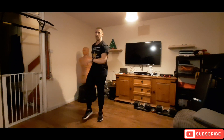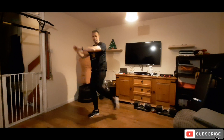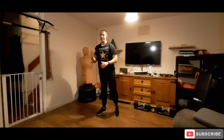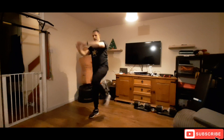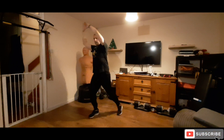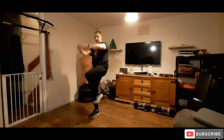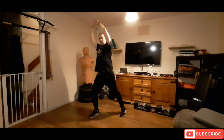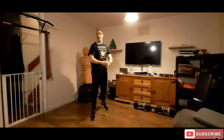Rest, then same thing on the other side. Coming into the side — one head, one knee. The only way I can describe it is just that. Here we go, five, four, three, two, one, let's go. Remember we're hitting some standing abs with this one as well. Rest it off.